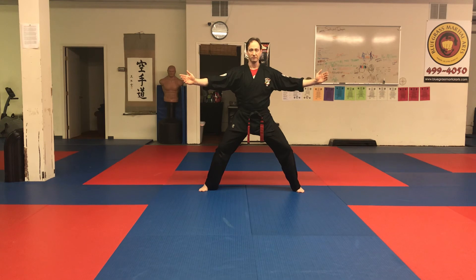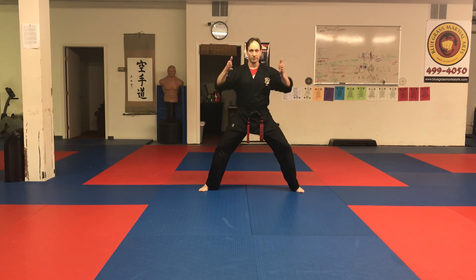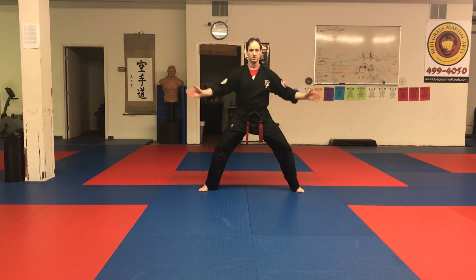We don't really fight in this posture; it's more of a training posture. You're isolating the muscles in the legs for stability. Think of all your weight going straight down through the legs, like your legs are growing roots into the floor and you're immobile — as though you could stand in the ocean as the waves crash over you and not move out of this position. That's how that should feel.